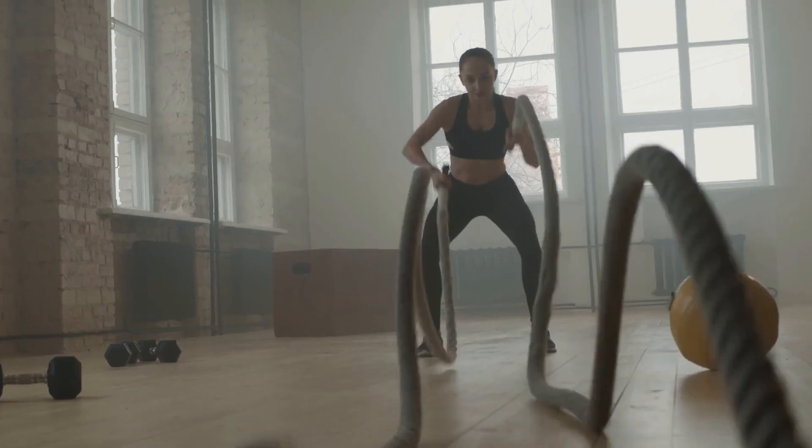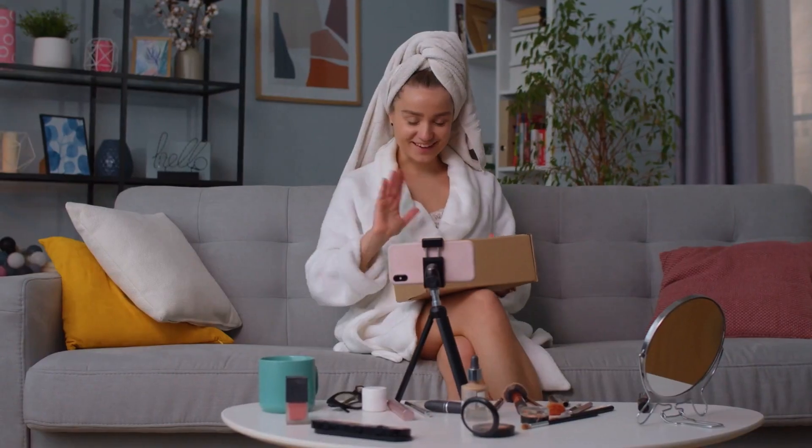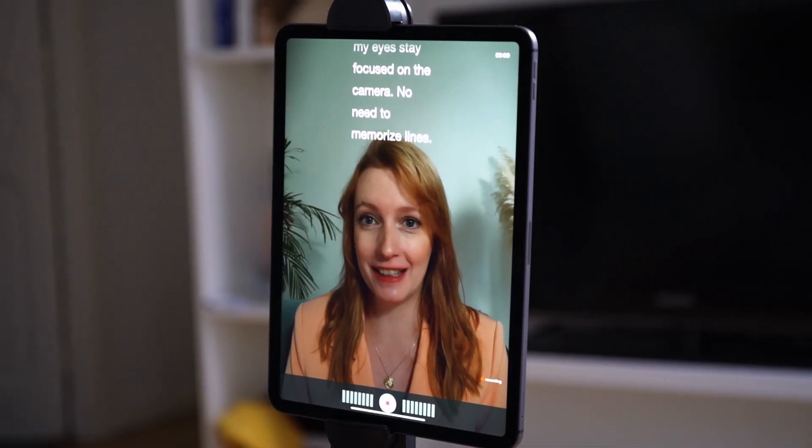Pro tip: Are you recording a dynamic video such as showcasing a home, working out, cooking, or unboxing? The iPad app will allow you to have a bigger frame. Simply connect the iPad to a tripod or gimbal for perfect results.